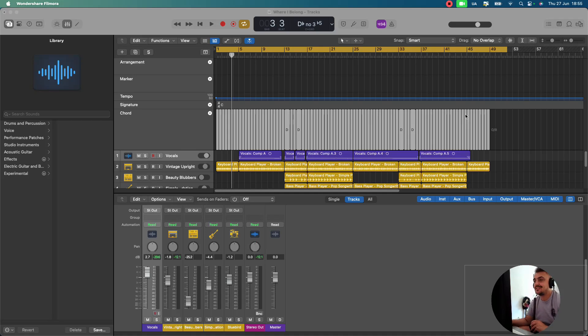Welcome back to another video. Today we're going to be looking at a new plugin. This one is by Neuro Audio and it's called XPitch. Let's dive right in.